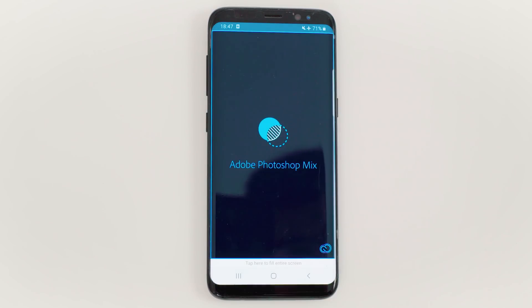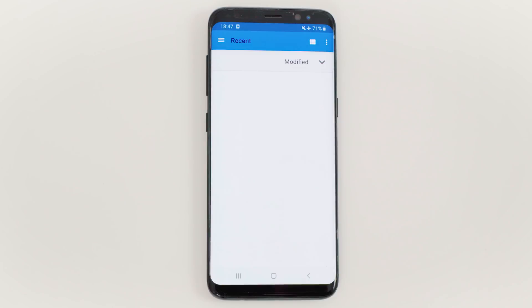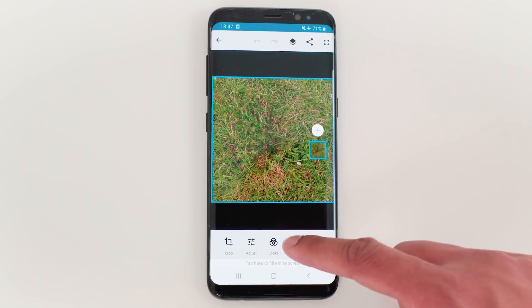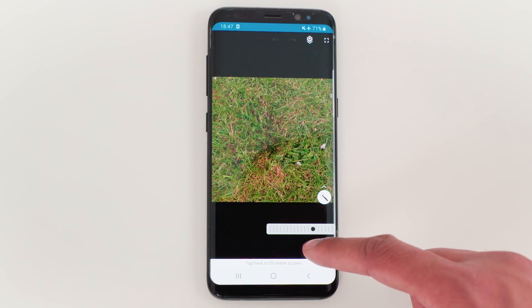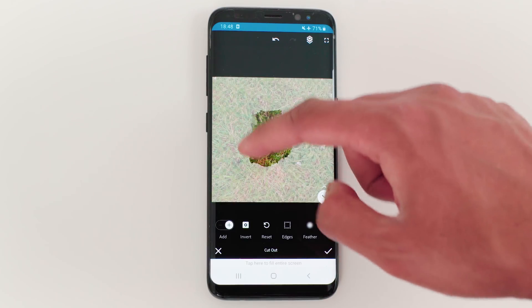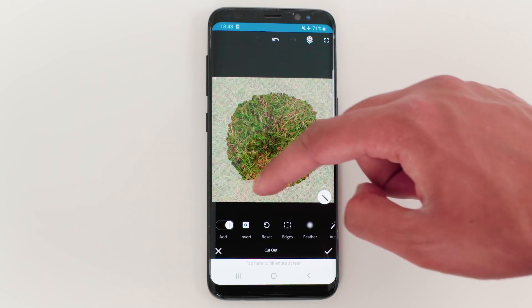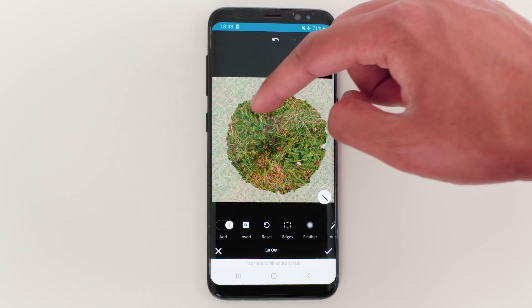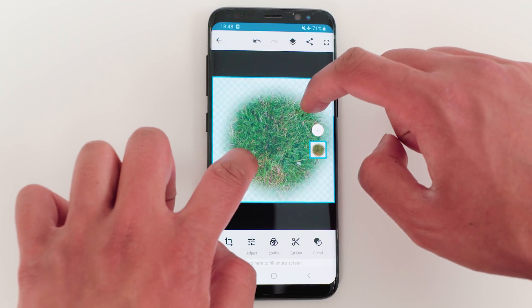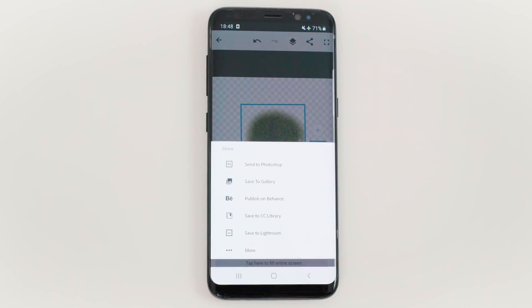Open Photoshop Mix. Tap the plus button, then Device, and tap the nadir you exported from Snapseed. Tap Cut Out and make sure feather is set to three quarters of the way. Now with your fingers, make a circle in the middle and tap the tick to confirm. Now with two fingers, pinch the screen inwards to make the nadir about 50% smaller. Tap the share icon and save to gallery.